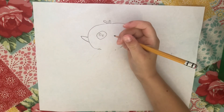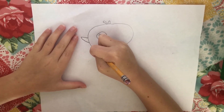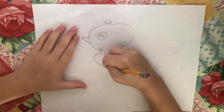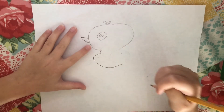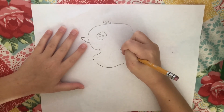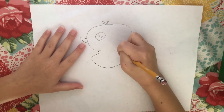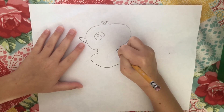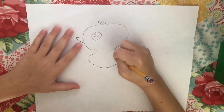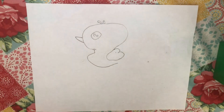Now we are going to draw the body. You are going to start here and do a line like that. Then you are going to do two humps like this for the wing, then connect it as a circle.